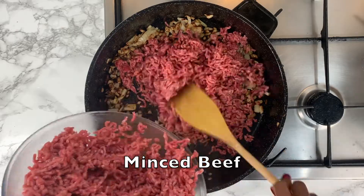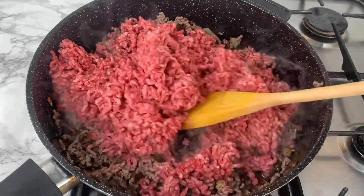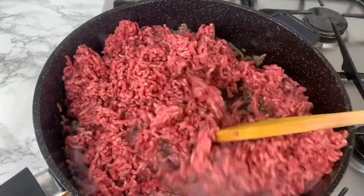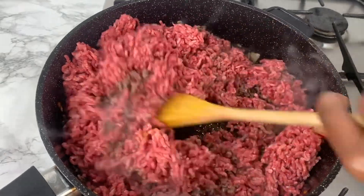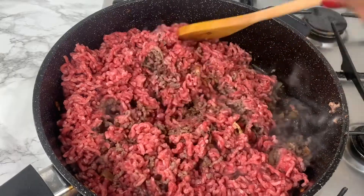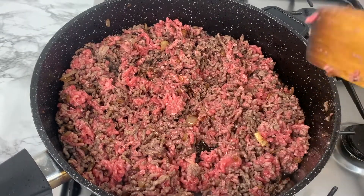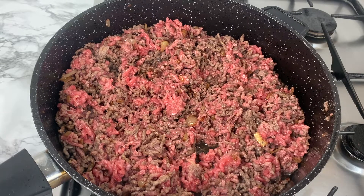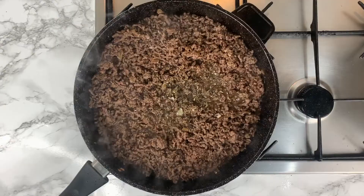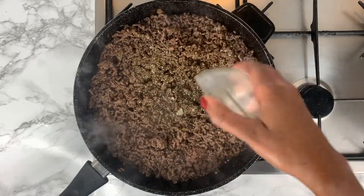Then you can go ahead and add the minced beef. Keep stirring the minced beef until it turns nice and brown and is well done. Add some mixed herbs.